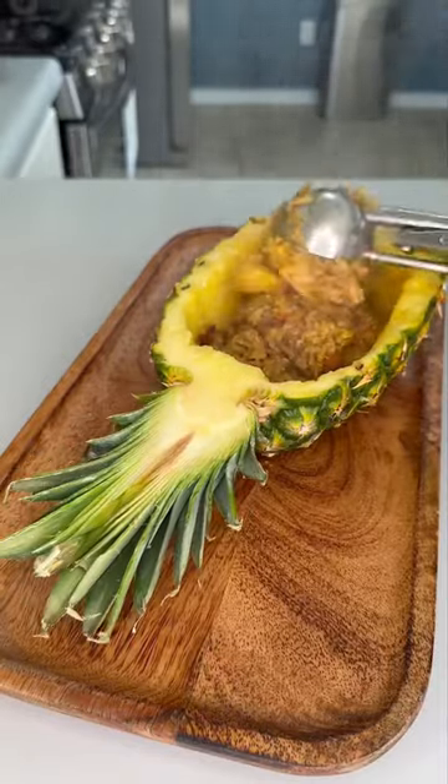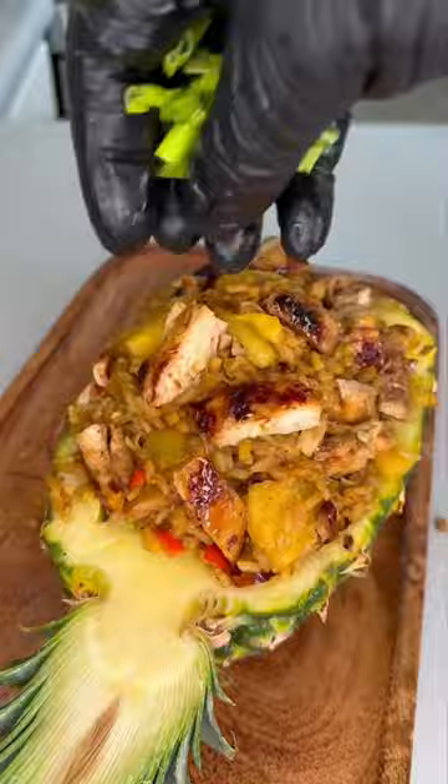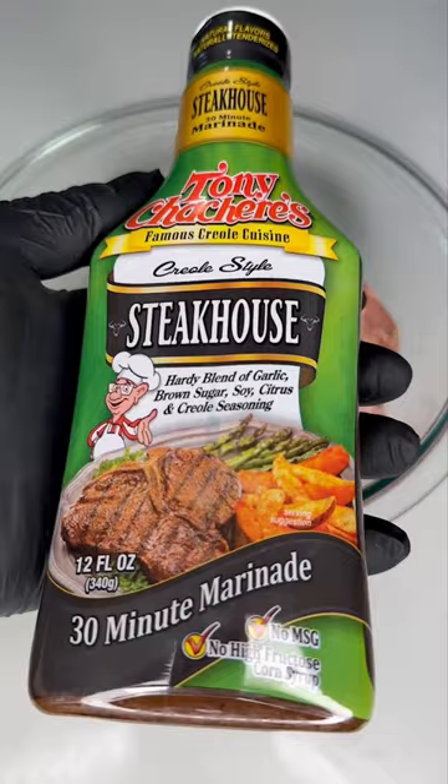Stop putting pineapples on your pizza — that's toe up. Instead, let's make some pineapple fried rice. It's pressure, let's get into it. Start off with your chicken thighs and come with your Tony's steakhouse marinade. I know it says for steak, but it has the perfect blend for everything we need.